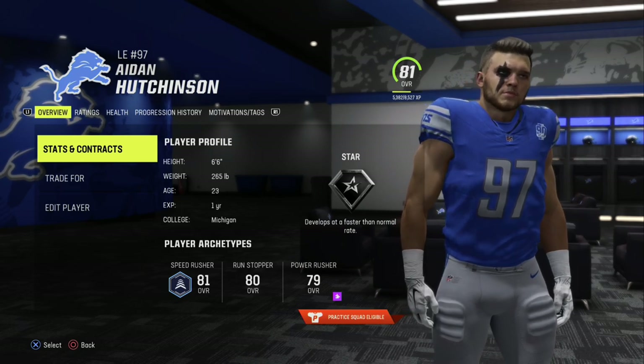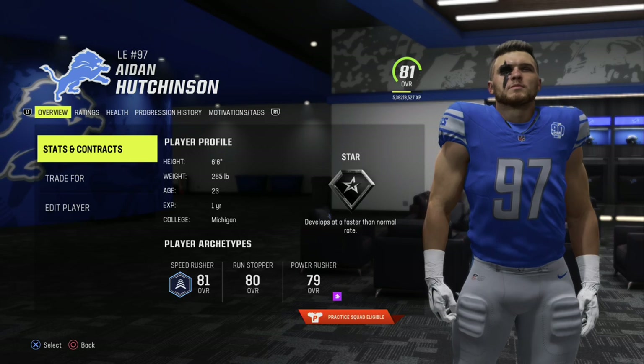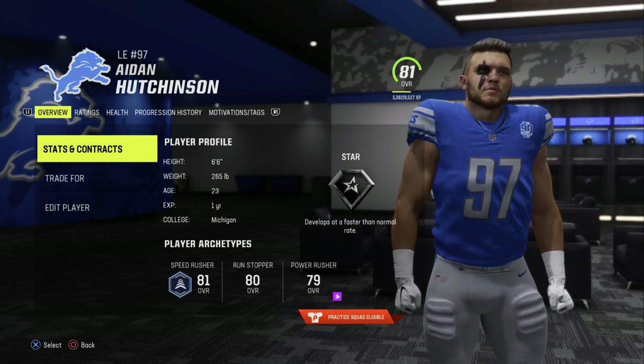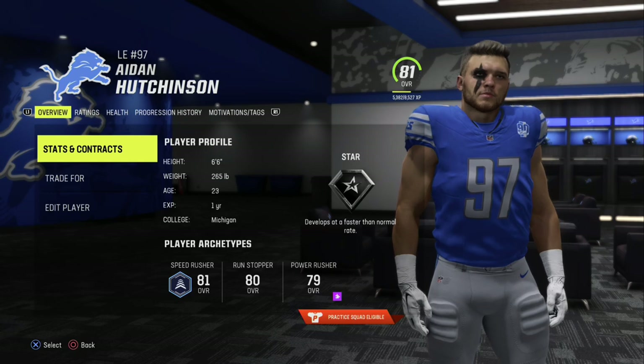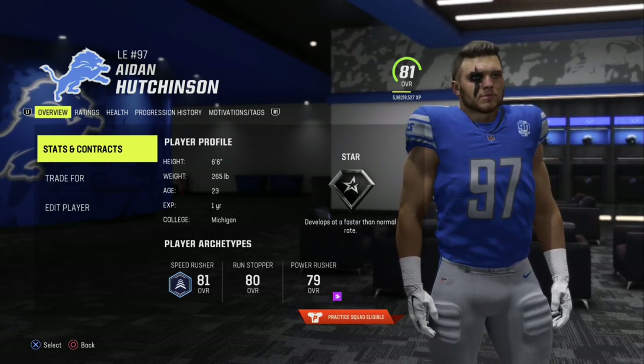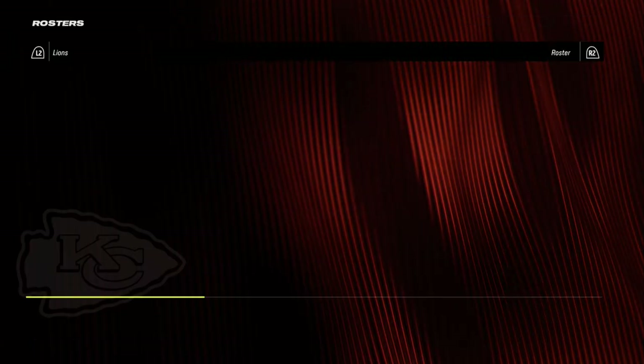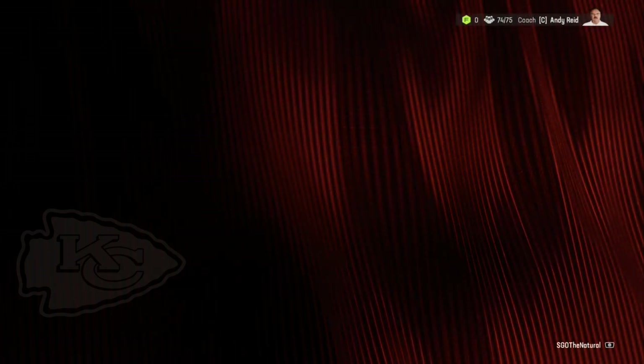There's also one hidden detail guys might not even notice: Aiden Hutchinson actually has his individual face paint just like he does in real life. This is not selectable for other players, but you can see he has the face paint over his right eye. That's something special to him — perhaps in the future they might open it up so you can put it on other players.